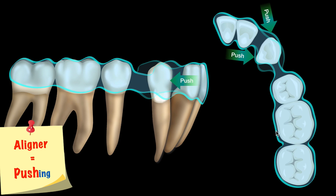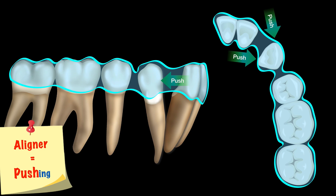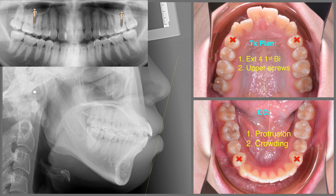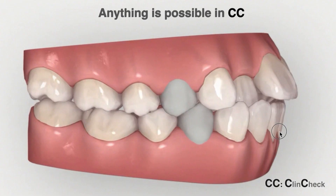When you're going to close the extraction space, make sure you remember we use the pushing force, because aligner is good for pushing. So how do you solve cases with messed-up protrusion, severe protrusive lip, and flaring upper and lower incisors? Our treatment plan is for 4-by-extraction.